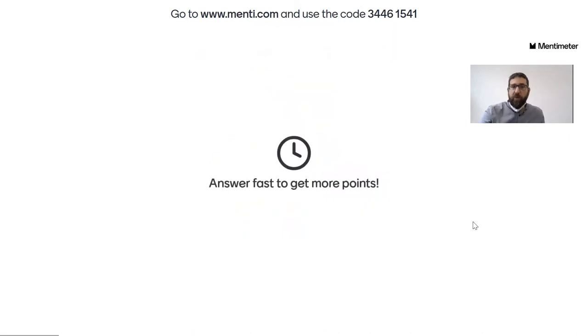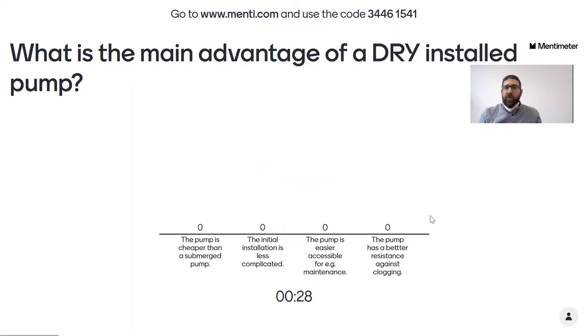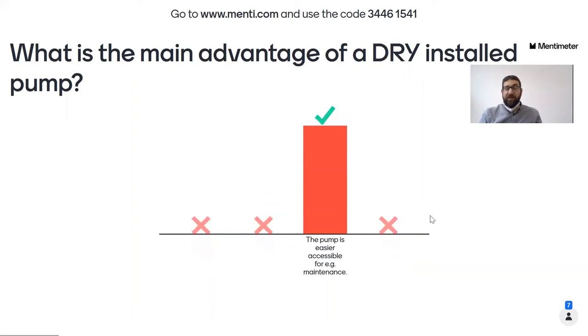Let's start with the first question. Answer fast to get more points. First question: what is the main advantage of a dry installed pump? That was the topic we just covered. Only one answer is correct — this is a general rule for all questions. Just click your answer, and after the countdown and voting we will see the result. Then I'll talk about the different answer options and explain why some are wrong and one is right.